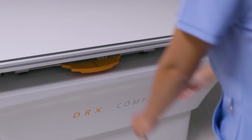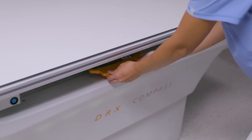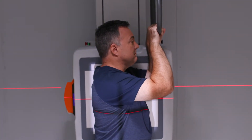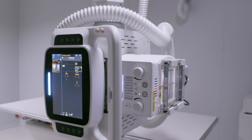The bucky in the table and wall stand makes it easy to rotate the detector from landscape to portrait mode without removing it. The system has auto-centering, which delivers amazing productivity in this class of system. Auto-tracking reduces the fatigue that can happen while operating an imaging system and lets radiographers like me focus more on our patients.